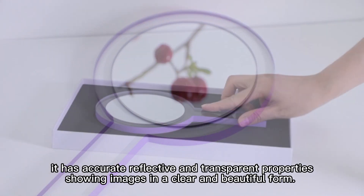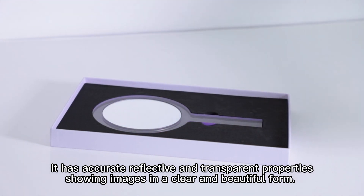It has accurate, reflective and transparent properties, showing images in a clear and beautiful form.